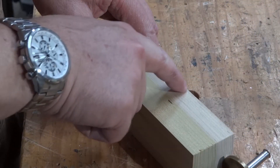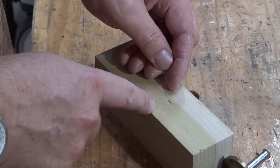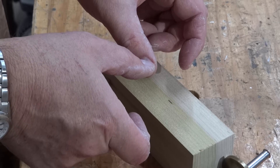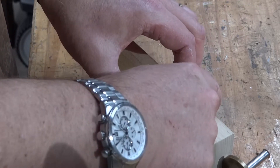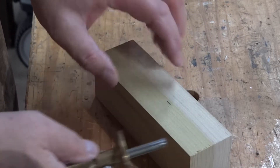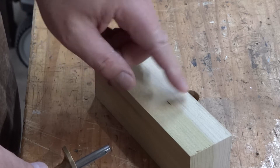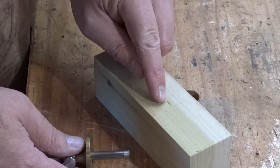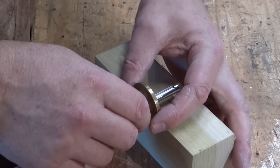Let me show you how I make an accurate mark in the center of the piece — in this case for a lap joint where we want both pieces to be cut exactly half away so when they go together they'll be flush on each surface. I have a mark roughly in the center. This is 1 and 7/8ths. That's 15/16ths.